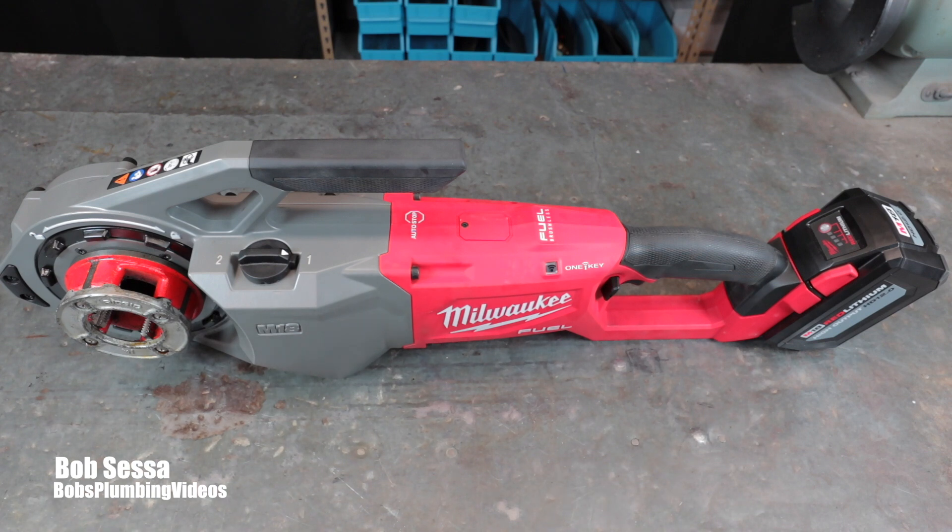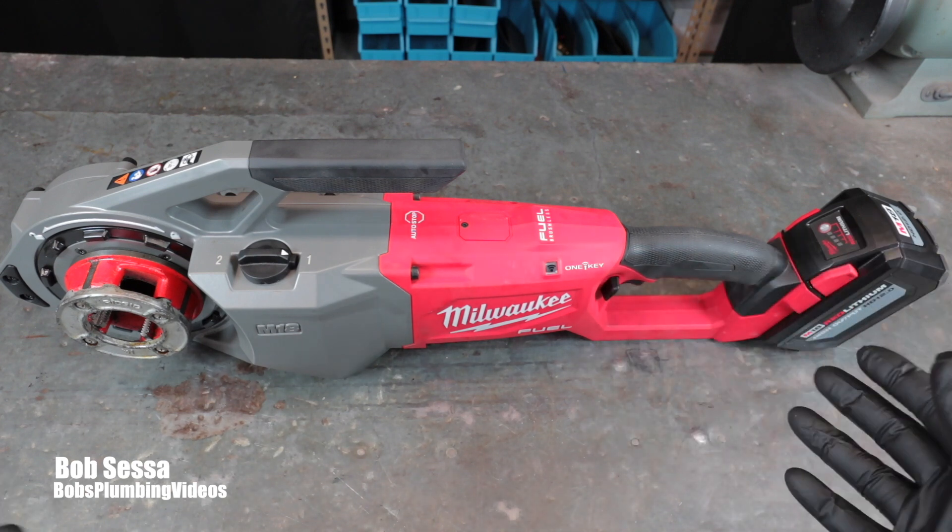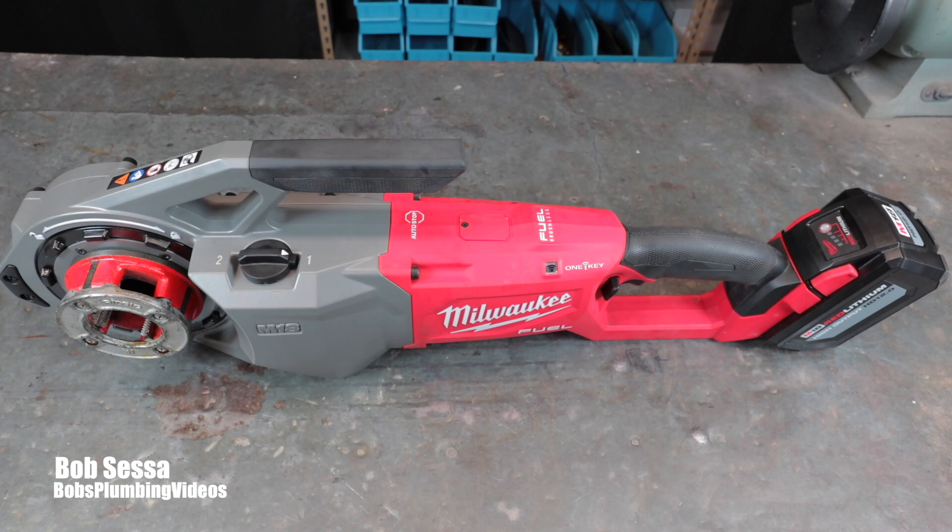I hope you enjoyed my little review of this tool. I think it's a great addition if you're in the service and repair business like myself — this may be something you want to consider. Whether you purchase the bare tool or the full kit is totally up to you. I hope I brought you a little value and I want to thank you once again for stopping by and watching the video.